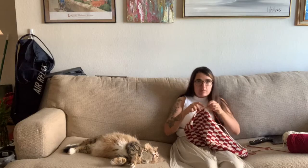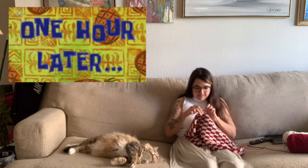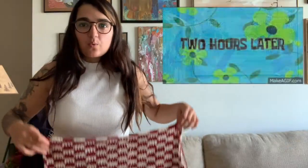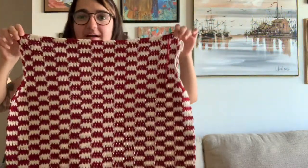We're going to keep going because I want this to be long. A couple more rows and then we'll start decreasing and making the dimples on the side, so let's keep going and see how it turns out.